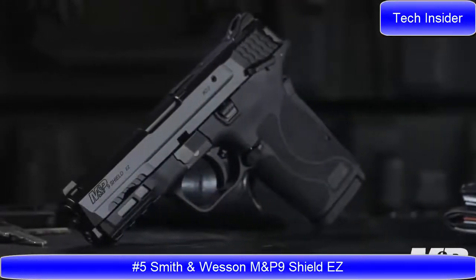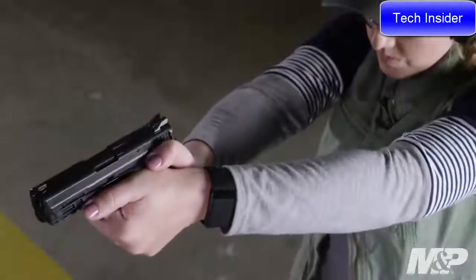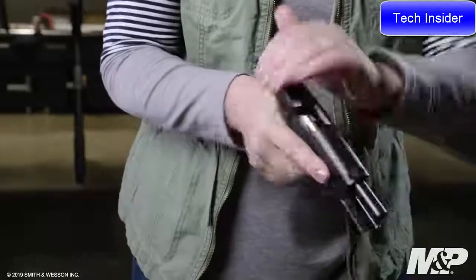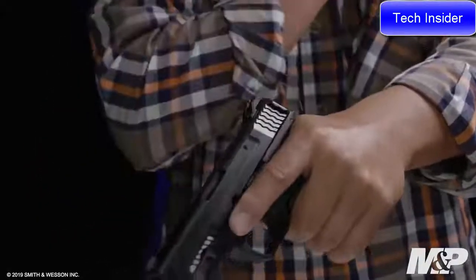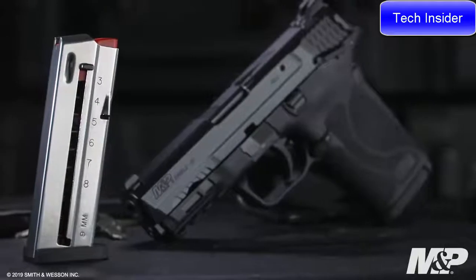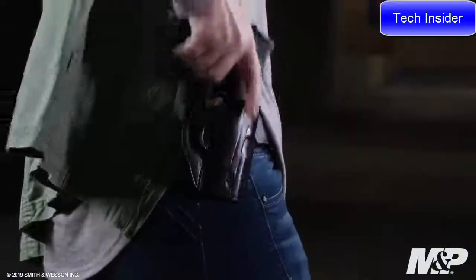S&W is delivering with the new 9mm Shield EZ — all the features you love in the EZ lineup now in 9mm. The standout feature of this firearm is the fact that it is easy to rack. The tapered slide combined with the slide serrations make it almost effortless and easy to lock to the rear. Compact, light and slim with single stack mag capacity, this gun is easy to carry and easy to pack.